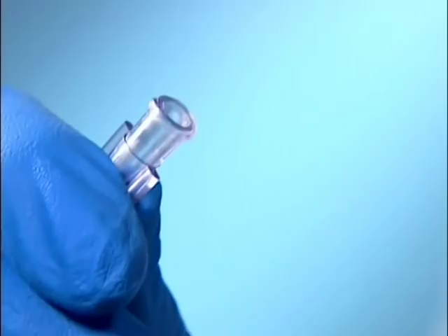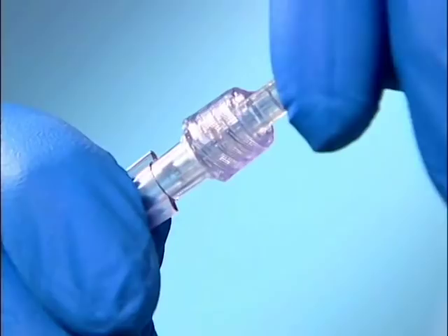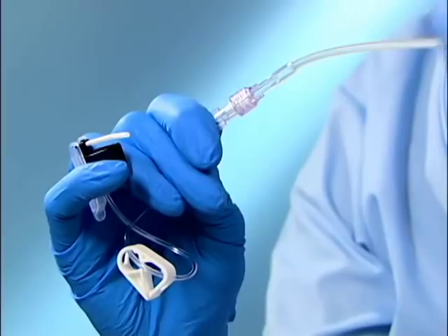Let me demonstrate for you. Prepare the site for placement of the Huber Pro. Remove the cap from the female lure lock adapter and attach the Huber Pro Set to the desired fluid source. Prime the set and expel the air.